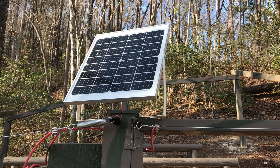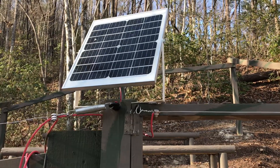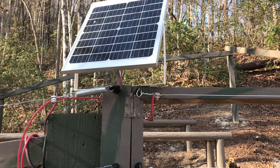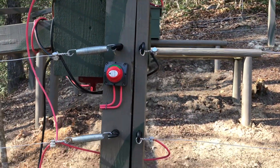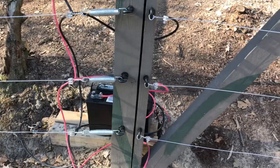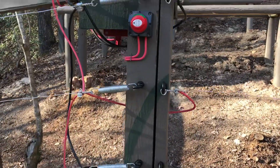Hey YouTube, welcome to the off-grid mountain homestead. I got the bear buster ready to go — a bear-proof, solar-powered apiary. I've got a little solar panel up there, a disconnect switch for the charger, and an old lead acid battery. Let me show you how I got this thing set up and the fence charger I used.